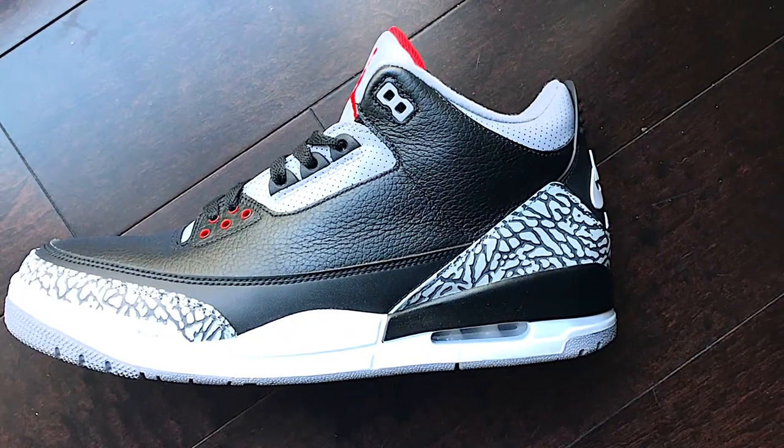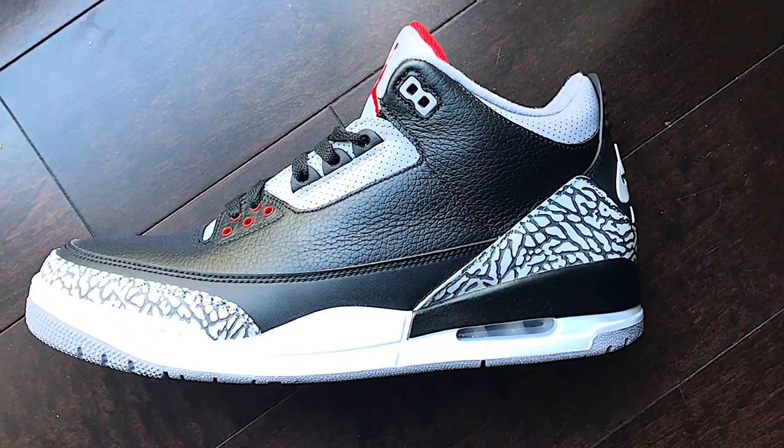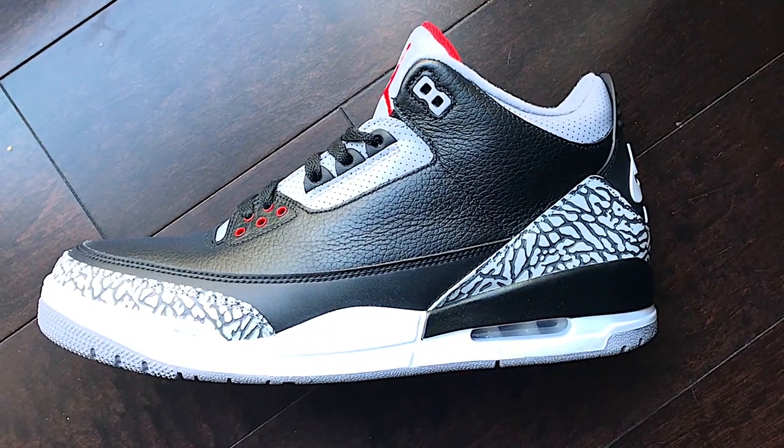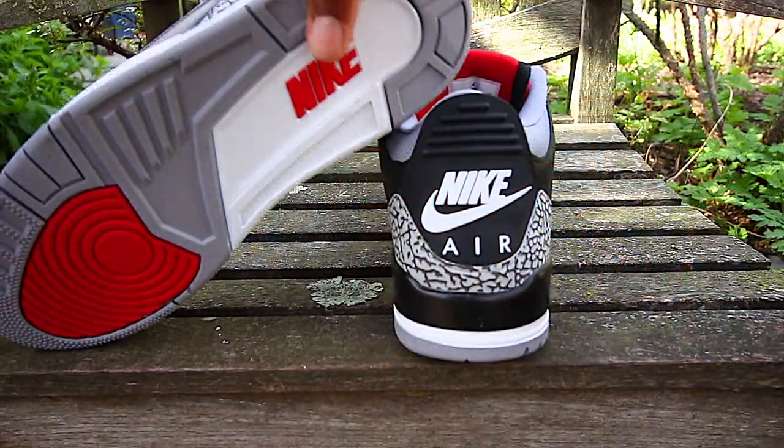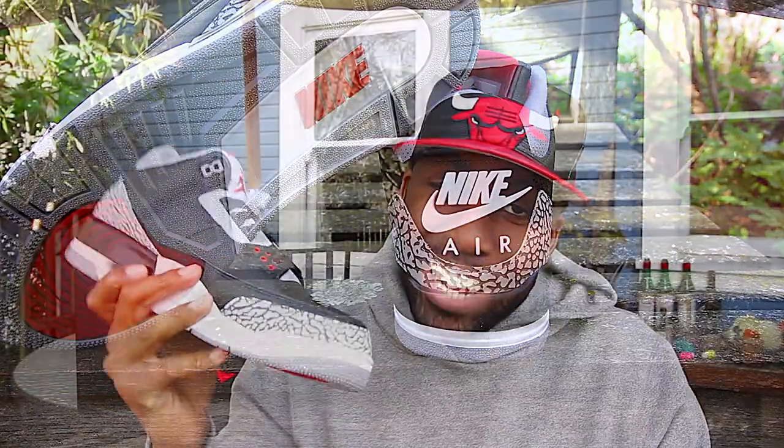So the sneaker you've all been waiting for — the Air Jordan Retro 3s in the Black Cement colorway. These bad boys right here are dope sauce. I'm lusting over these sneakers, man. They're really awesome in my personal opinion. You guys have seen plenty of reviews already, so I don't have to go into much detail. Just letting you know that I copped them, I adore them, and I actually got two pairs — one to rock and one to stock.